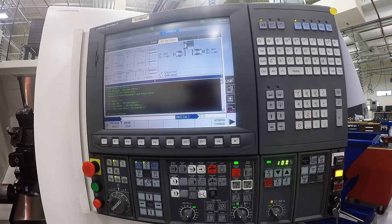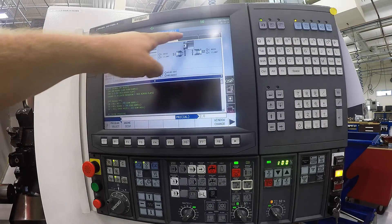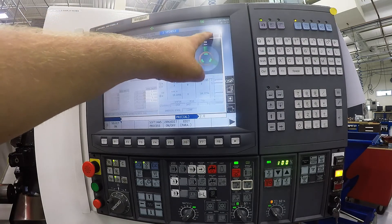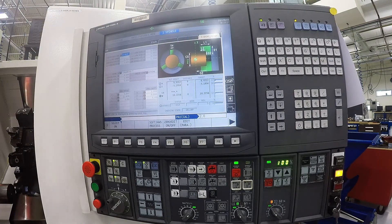Once you have your tool in position to set your Z zero, you will want to select spin setup one. Spin setup one is our main spindle. If we were using our secondary spindle, we would use spin setup two. So we want one.